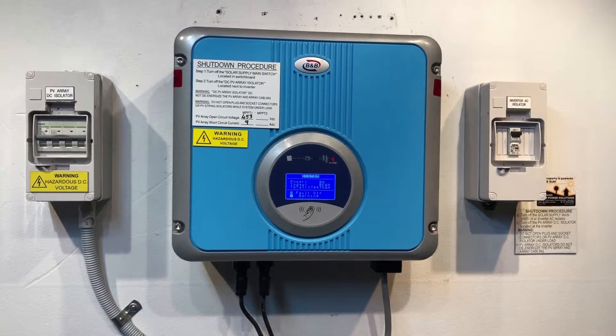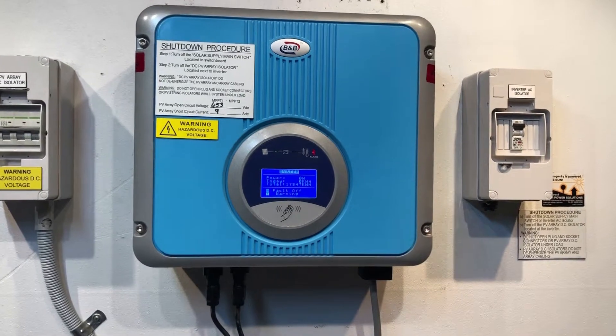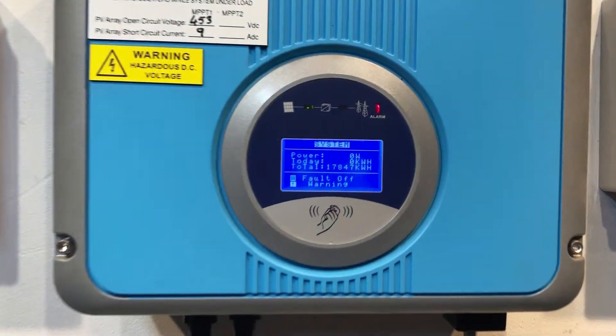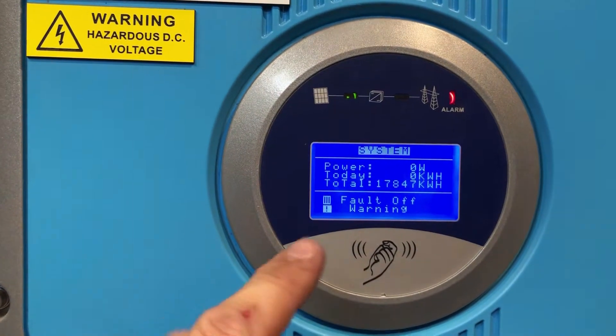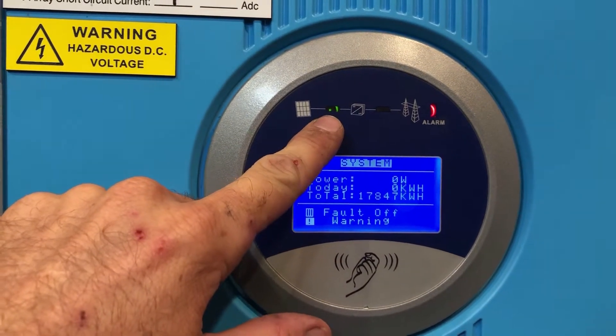Hi, Simon here from Gold Coast Solar Power Solutions. Today we have a BNB solar inverter, and if we have a look at the screen we've got a fault warning. Up here we've got a picture of the solar panels with a green light beside it, so it's seeing power from the solar panels.